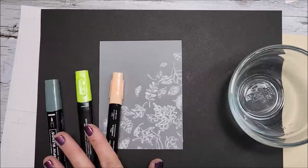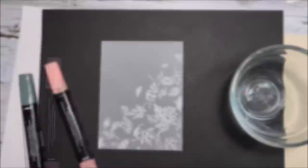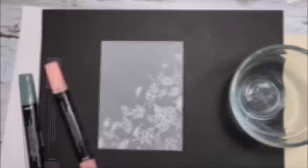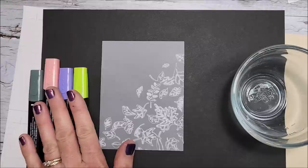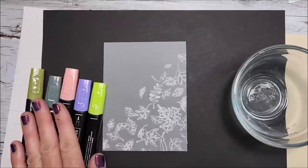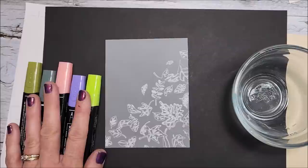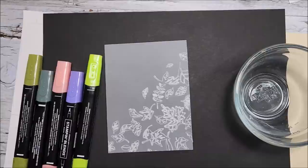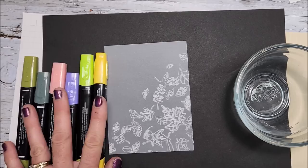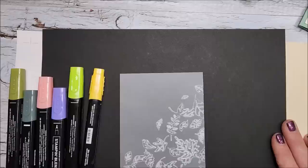I've pulled out soft succulent, parakeet party, light pumpkin pie — actually I don't think I want light pumpkin pie. Let's use light coastal cabana, light orchid oasis, and old olive — gotta have old olive, my favorite of all the greens. I'll also pull in dark old olive and dark daffodil delight for a yellow. My tutorial is on my blog at www.serienestamper.com with all the exact colors from the original card.